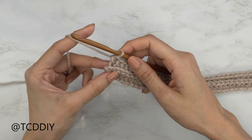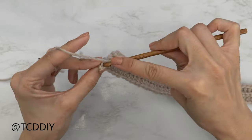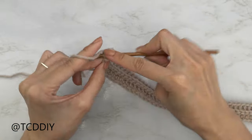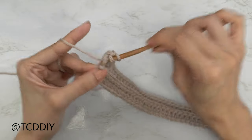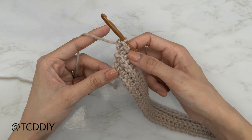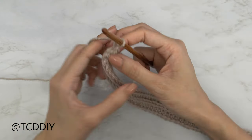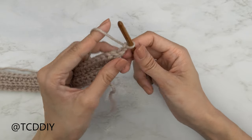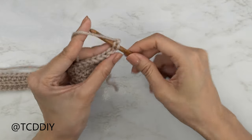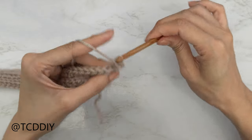I've put one back loop half double crochet into every stitch, leaving the last one. Now we're going to do an increase of three together: yarn over, insert your hook into that last back loop — one, two, and three back loop half double crochets. Now we're going to do our back loop slip stitch row again, the same one we just did. Start with a chain two, flip our work, insert your hook into that second chain from our hook's back loop, yarn over and pull through everything, then put one back loop slip stitch into every stitch.